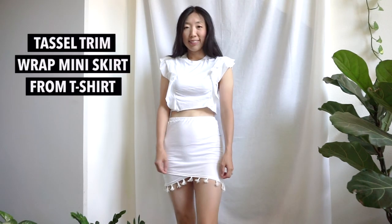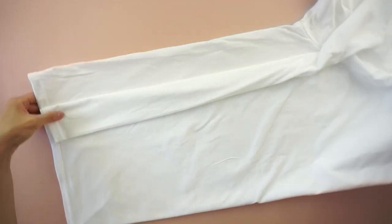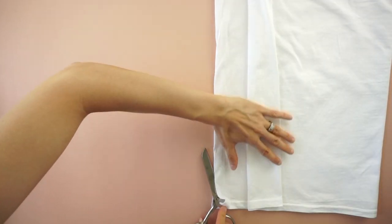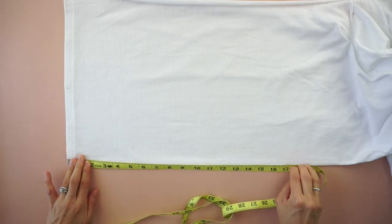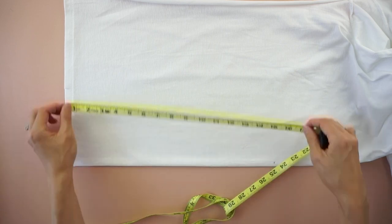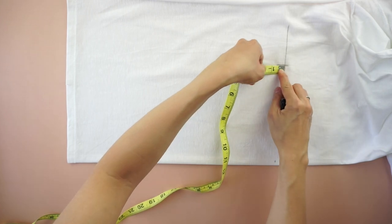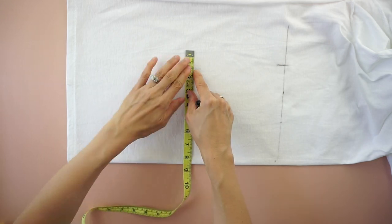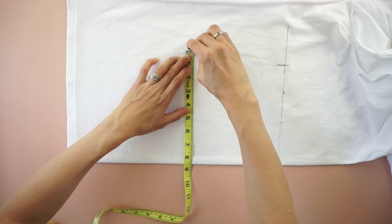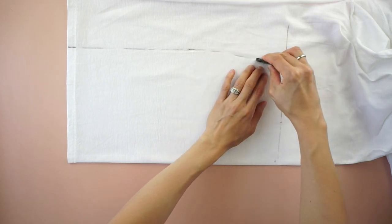For this tassel trim mini skirt from t-shirt tutorial, start by folding the t-shirt in half lengthwise. Cut the side seam only on one side. Mark 16 inches up from the hemline and draw a straight line across. To make the back of the mini skirt, measure the hips and waistline: seven and a half inches from the folded line for the waist, six and a half inches down for the hips, then eight and a half inches from the folded line. Draw a line across and cut.